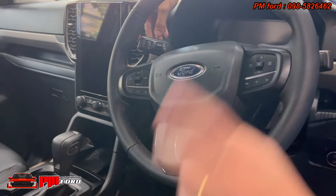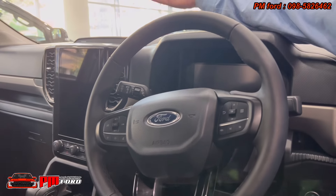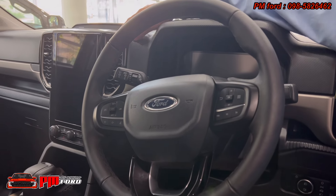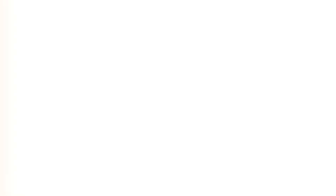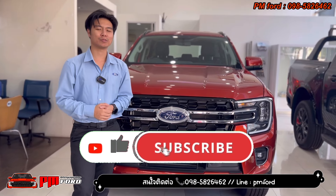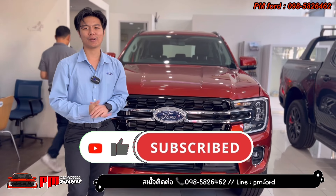From this side, you can see the airway vents are accessible. This is the Ford Everest Trend, which I've shown you today. If you enjoy this video, please like and share. I'll see you next time.